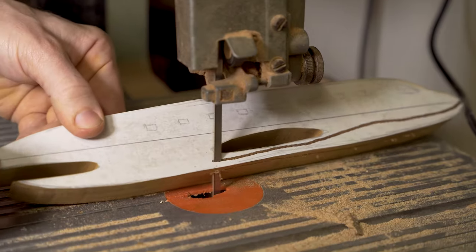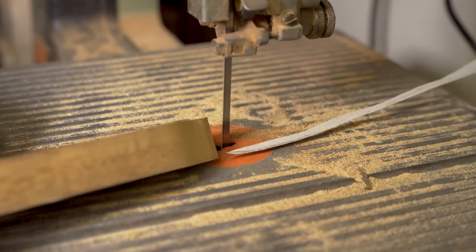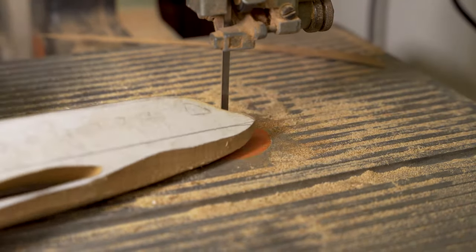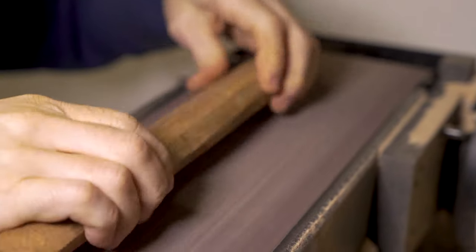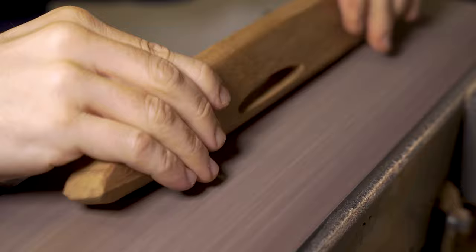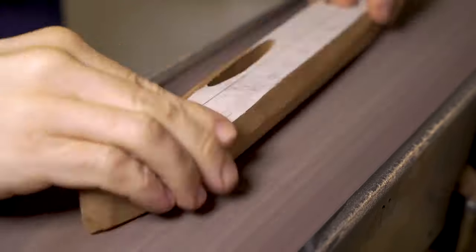The fuselage will need to be shaped on our belt sander, but to reduce some of the work involved we cut some of the bulk of the wood away using our bandsaw. The method I use to do this is to hold the piece at a 45 degree angle and feed it through the bandsaw just to take off some of the bulk that we don't need. The fuselage is basically the main component of this design because all of the other components are added to it.